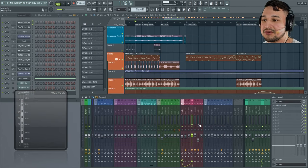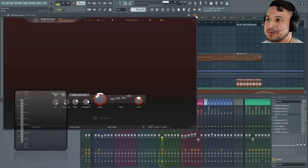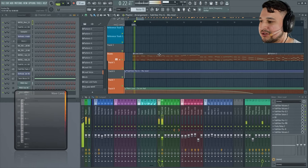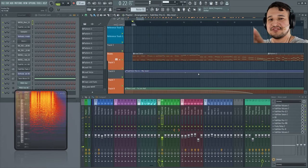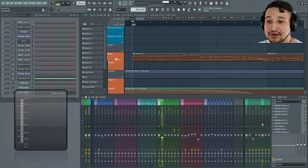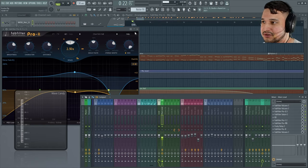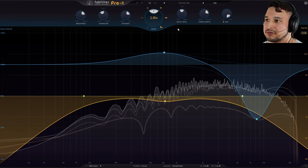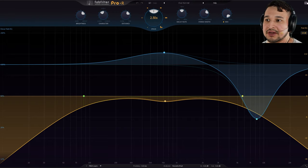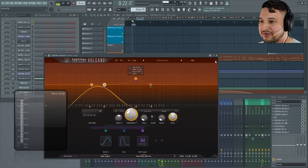Let's break down the sound one by one. Here we have the lead at the very beginning of the track — the far distant lead that sounds like it's coming from some other room in a nightclub. That's easy to achieve with the right tools: FabFilter Volcano, a bit of Saturn 2, and Pro-R. Let's look at Pro-R first. We just have a huge hall, but instead of a really long decay, we shortened it to 2.5 seconds, and that's being automated throughout the track.